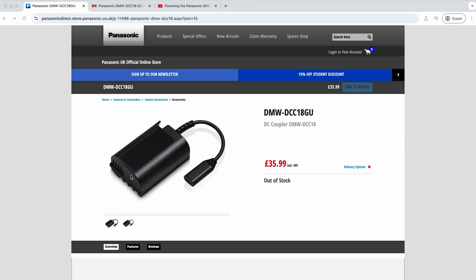As a small consolation, what they've done instead is released this adapter — it's a dummy battery, the same as the DCC-17, so it's a BLK-22 replacement essentially. It's built for the GH7, but if you've got the GH7, GH6, G9 Mark II, S5 II, S5 IIX, or even the S9, this is going to be compatible with your camera.